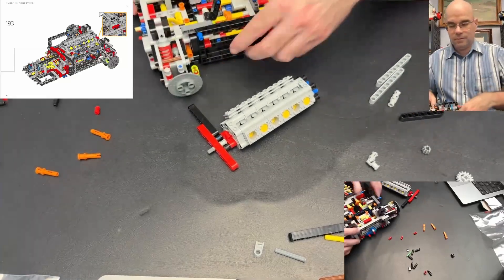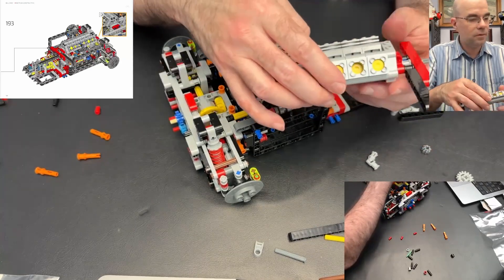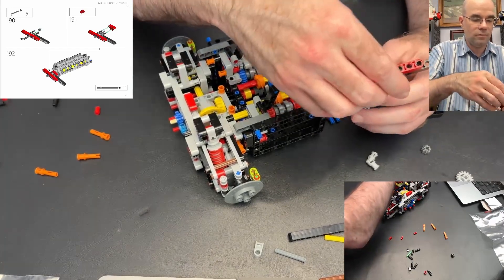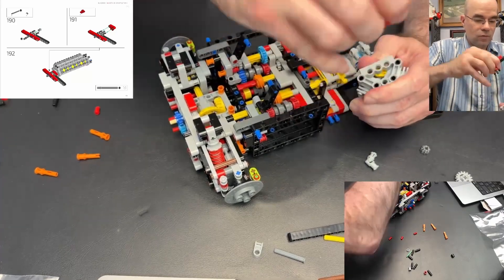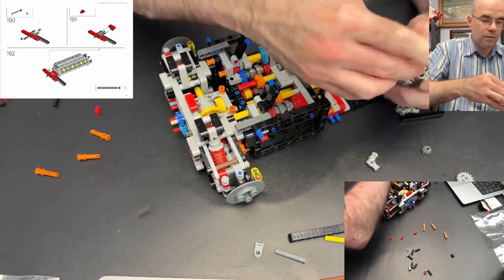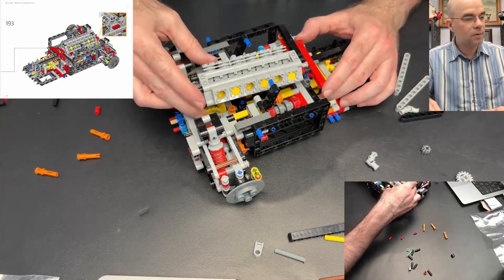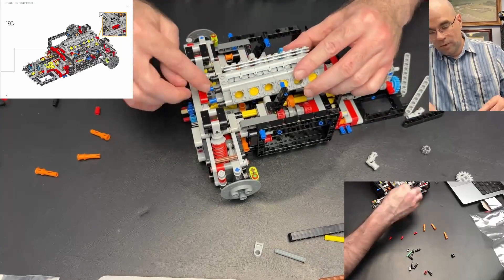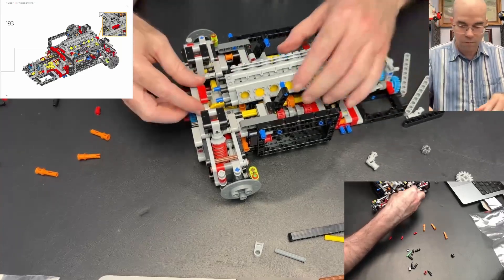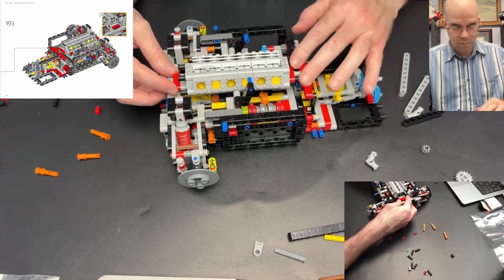Now that is going to sit on top here. Oh wait, did I put this on the wrong way? Of course I did — that goes this way. There we go, now it's the right way. And then that's going to go on this way. The blue pins go into this red beam here. Now I think everything's just sitting on top — just the blue pins going in there. Now everything's sitting on top on the front.